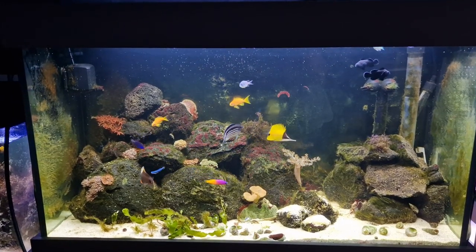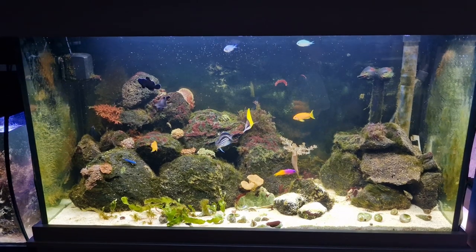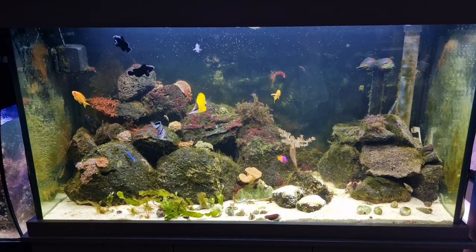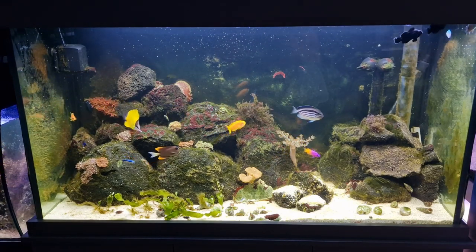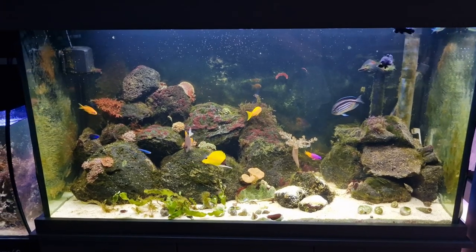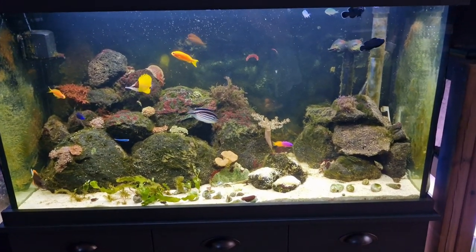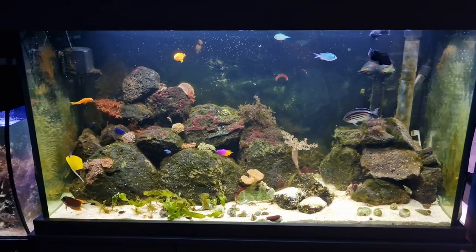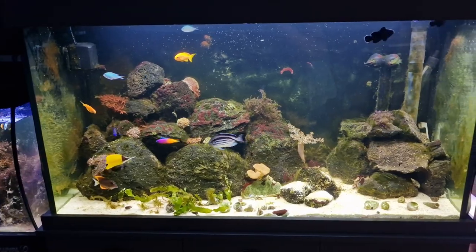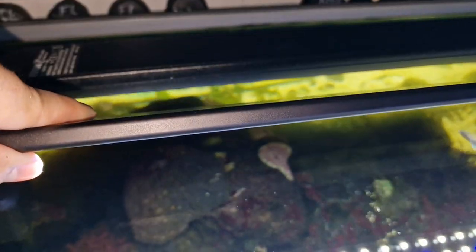I've turned all the lights off because we're going to look at the most important thing — how does it actually look? Does it work as a good light? Well, this is it, solely illuminating my Fluval Shaker 252. This is a quite deep tank. You can see we have got some nice colouration. Look how bright the fish look, how bright everything looks. This is a £50 LED light for the size that I've got, and I would say that is a very nice price point to be getting this kind of illumination.